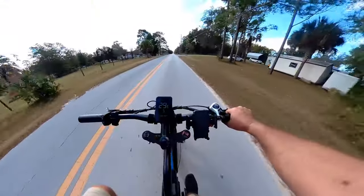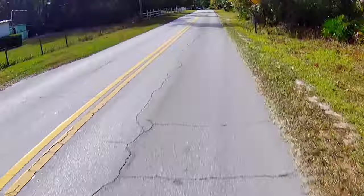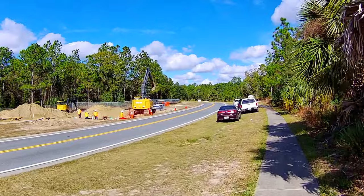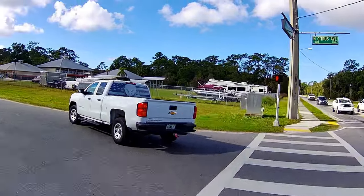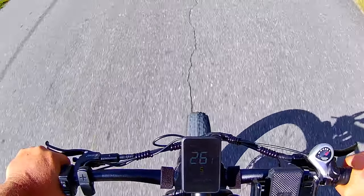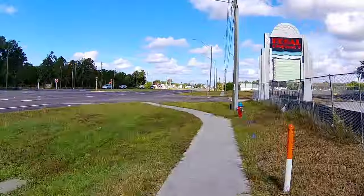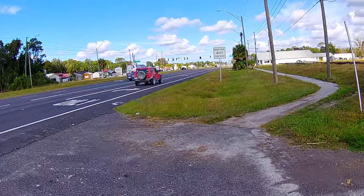I'm going to figure it out as I go. 27, 28 overall. The thing has clicked — torquing. We've got old baby speed limit, the old mall — they tore down the Crystal River Mall. There's another trail system in there too, pretty small though.